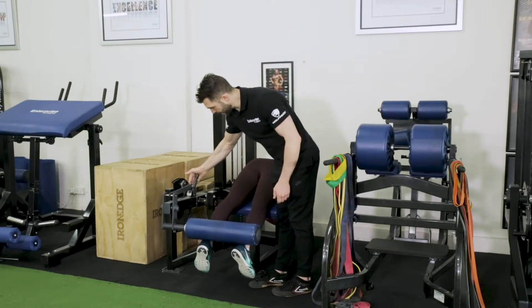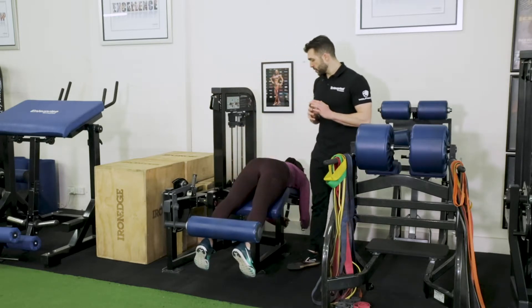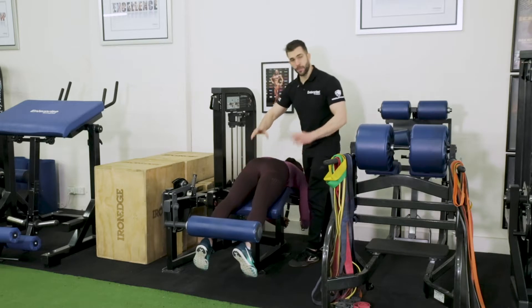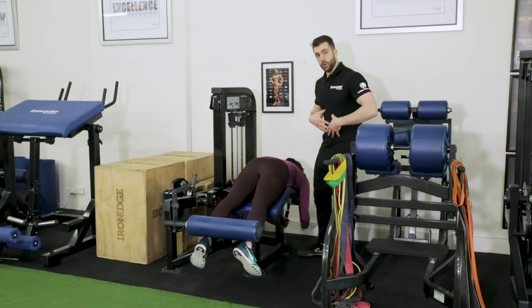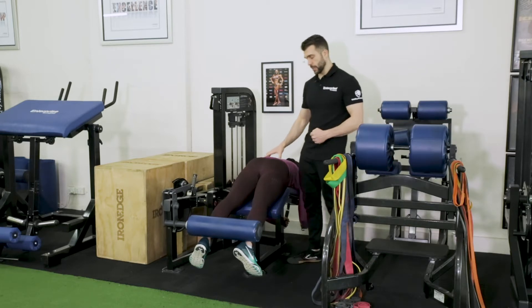We're going to change that and put it on large for Wen — which is perfect, just at our ankles. Some key things for setting up the body in a lying leg curl: we want a little bit of a posterior pelvic tilt, so we want her pelvis doing this. If I was to put my hand through her stomach, we want her abs to be actually a little bit off the bench, so she's tight — hollowing out in almost a brace position.